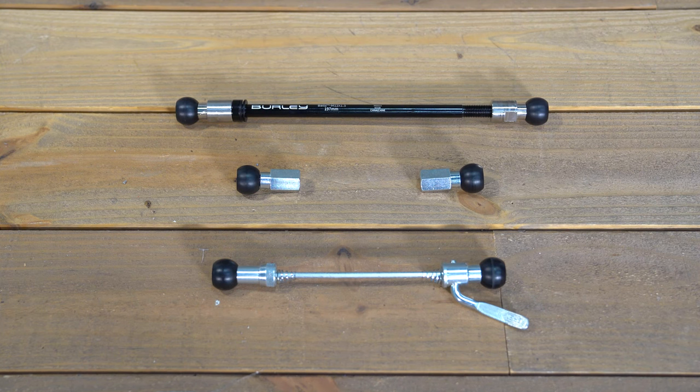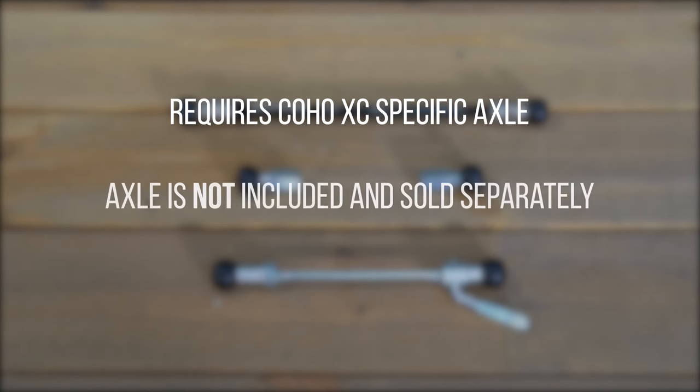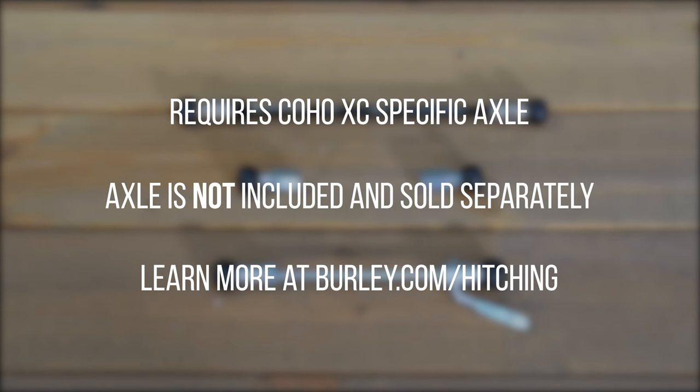The Coho XC requires Burley's patented Coho specific axle. This axle does not come with the trailer and is sold separately. To determine the proper size axle needed, head on over to burley.com/hitching.